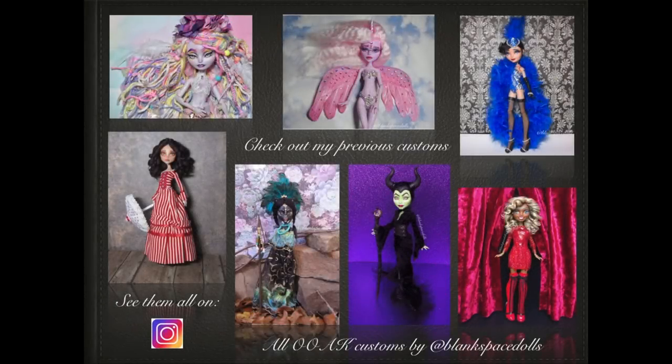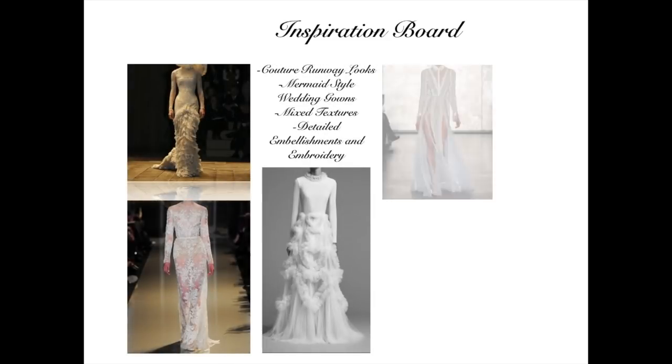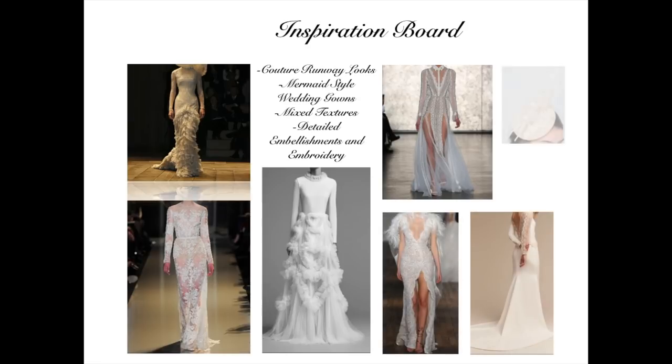Howdy spacers, welcome to Blank Space Dolls' first YouTube tutorial. My name is Jacob, and on the screen you're going to be seeing some of my previous customs. Check out my full range in my vault, make sure to check me out on Instagram at Blank Space Dolls. Special shout out to Kim from Luna and Stella Dolls on Instagram for reaching out to do a fabric swap, where we sent a package of fabrics to each other and made a doll based on those fabrics. This project was heavily inspired by high fashion runway couture gowns, mermaid style wedding gowns, mixed textures, detailed embellishments and embroidery.